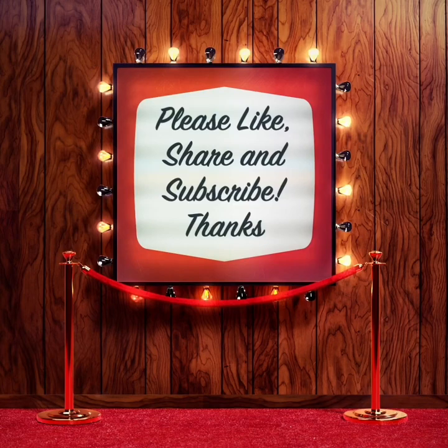Thank you for watching our channel. Please like, share, and subscribe so we can continue to make videos. Thank you!